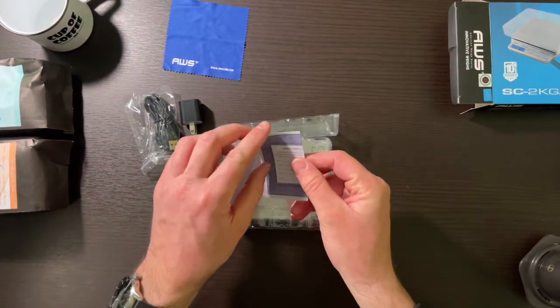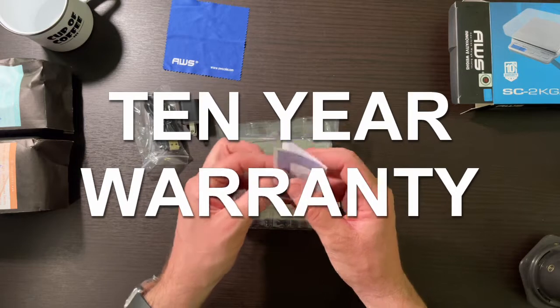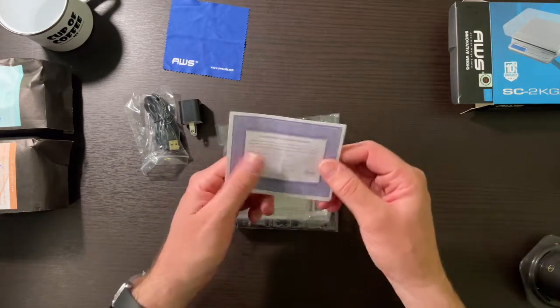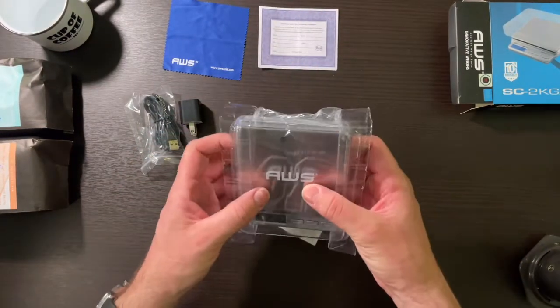A warranty card. This thing comes with a 10-year warranty. That is absolutely fantastic. So many things nowadays are throw away after a year or two. So 10-year warranty — can't argue with that.